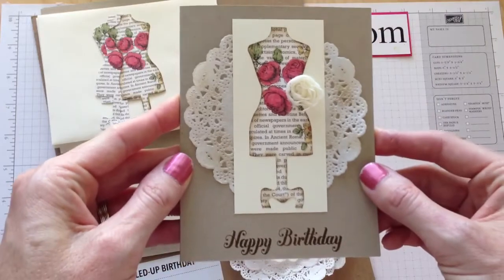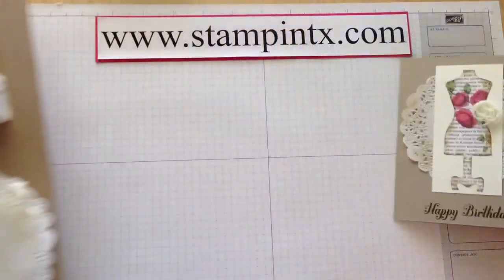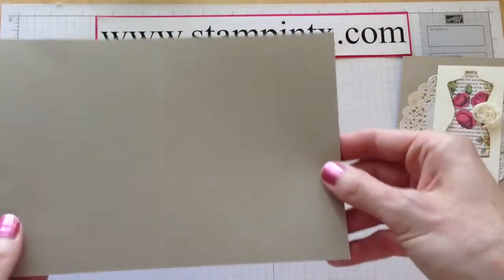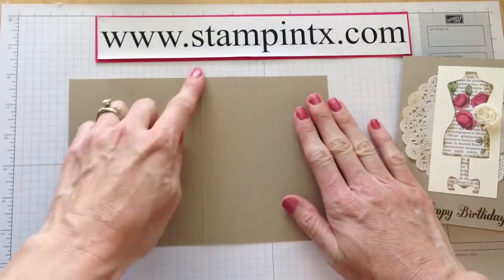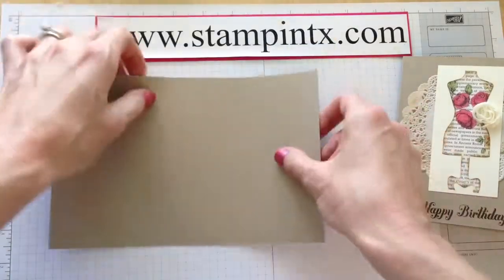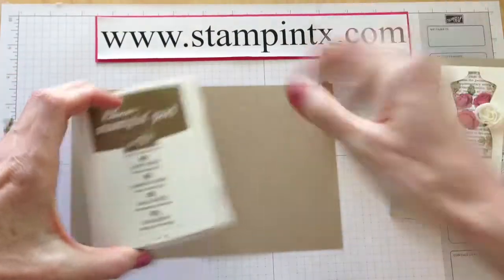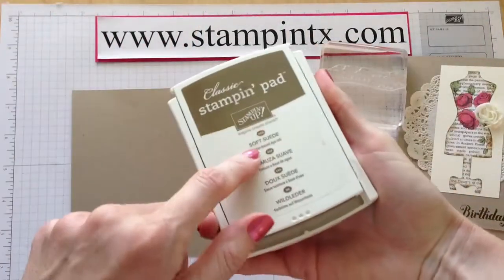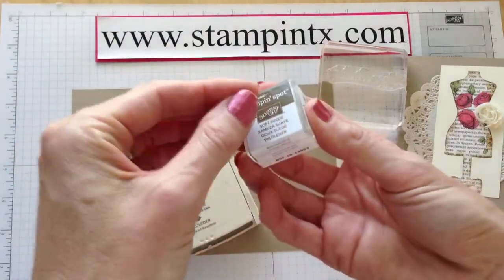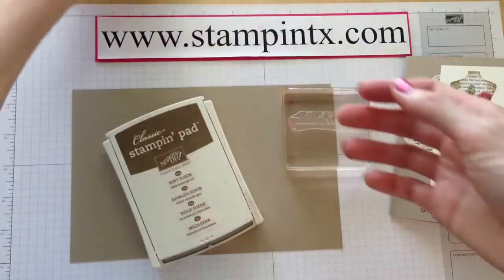Let me show you how we're going to put together the Dolled Up Birthday Kit. I'm going to set those things aside and get my card base — that's a crumb cake piece of cardstock. I just scored it and it's ready to go. Now we're going to stamp on the front the happy birthday. I'm using my large ink pad, Soft Suede. With your little ink spot that you get in the kit, all you have to do is open it up and just kind of dab on it like that to get the ink on.